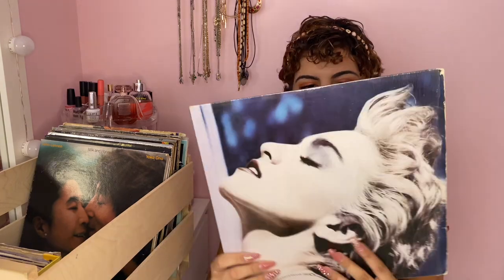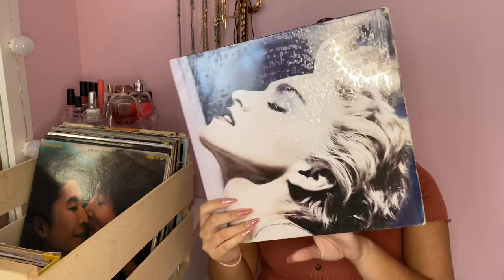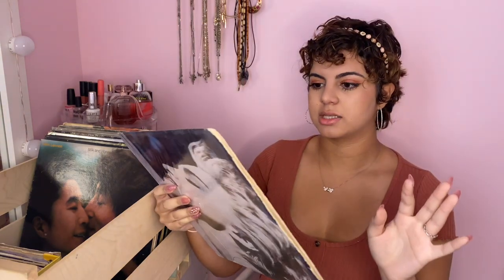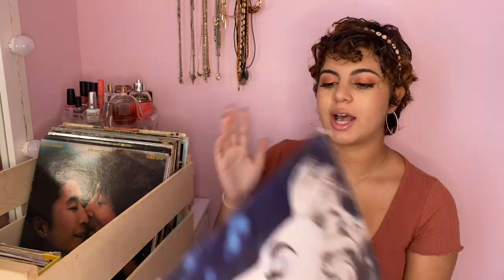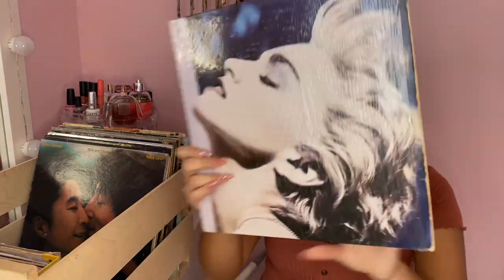The next ones are mostly either hand-me-downs from my dad or albums I bought at the record store that were old and recycled. This is a Madonna album my dad handed down to me. It has a lot of classics like 'Papa Don't Preach', 'True Blue', and 'Open Your Heart' — just so many good songs.